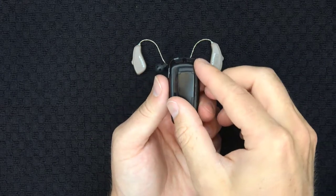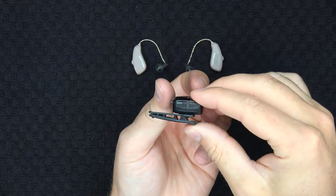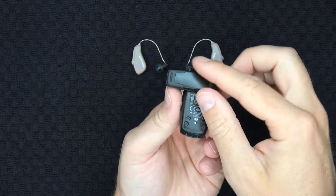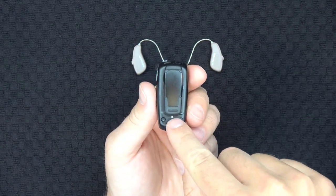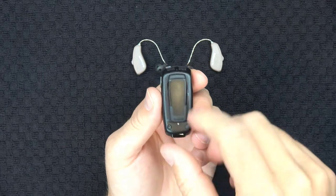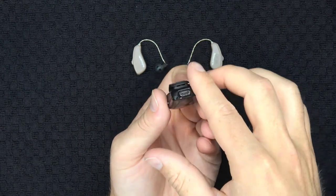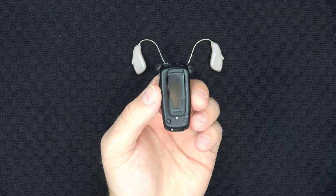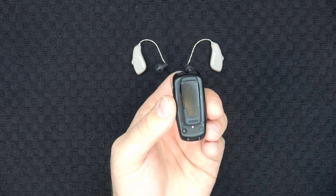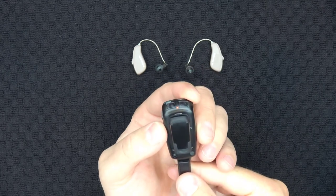On the back of the Micromic, you will find the adjustable clip, which swivels side to side, allowing you to clip the Micromic onto a shirt, blouse, or onto the lanyards that come with the device. Directly below the clip, there is a very small white button called the pairing button. On the bottom of the Micromic, you'll see the micro USB charging port. Before pairing the Micromic with your hearing aids, it's recommended that you fully charge the Micromic with the provided micro USB power cable.